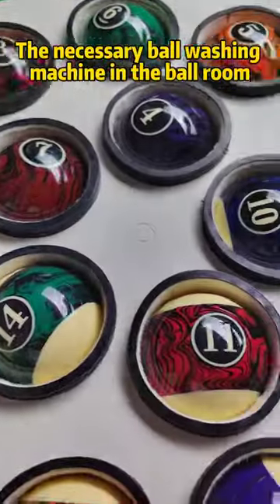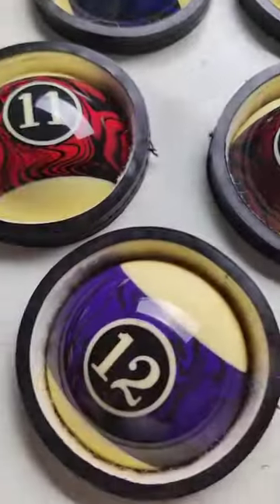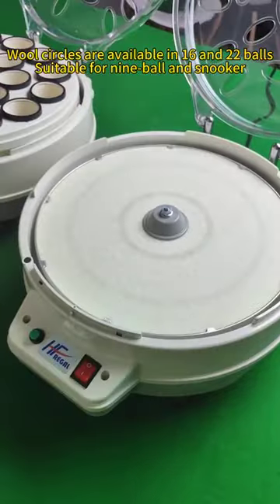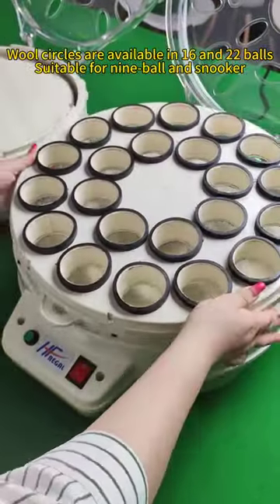The necessary ball washing machine in the ball room. All models are available in 10 and 22 ball capacity, suitable for 9-ball and snooker.